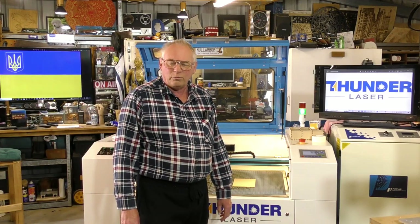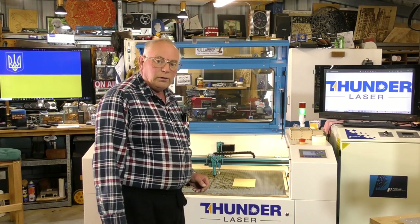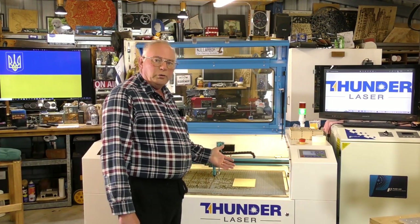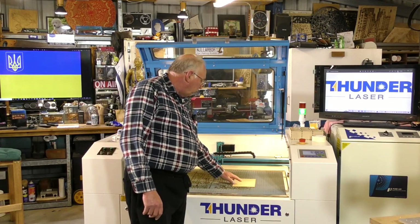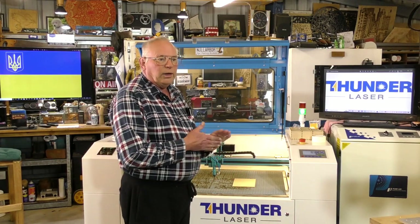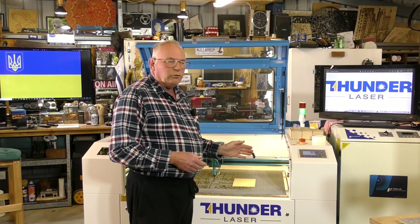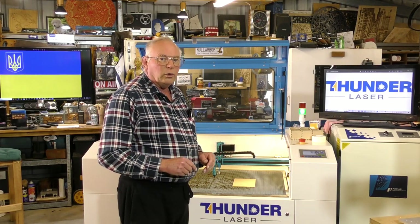Hello and welcome to my workshop. This video is sponsored by ThunderLaser and today we're going to start the process of HD engraving a photograph onto some material. We're going to start off with some fairly ordinary material which is MDF, and then we'll do some woods, ending up with engraving into glass — but we'll leave that for a video all of its own.